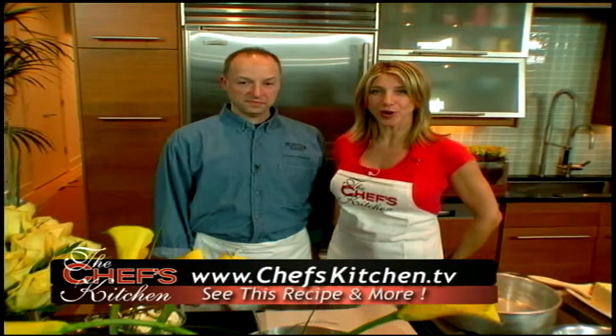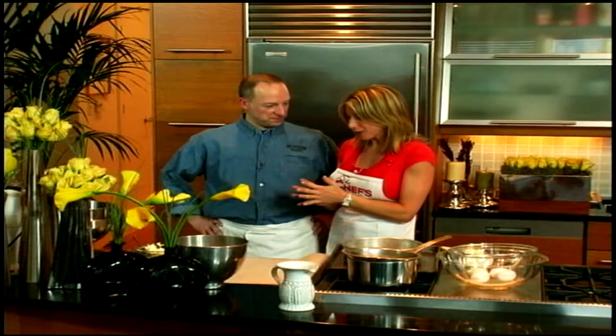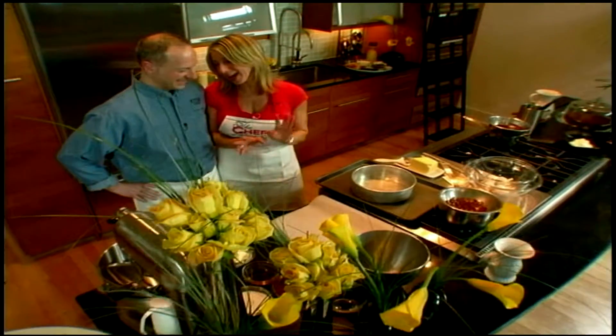Welcome to The Chef's Kitchen. I'm your host Hope Cohen. Today I'm with James Barrett, co-owner of Metropolitan Bakery in Philadelphia. Great to see you and have you back in The Chef's Kitchen. It's always a pleasure to bake with you, James. Your products are amazing. I can't wait to see what you're making today. I see lots of chocolate, which makes me happy.